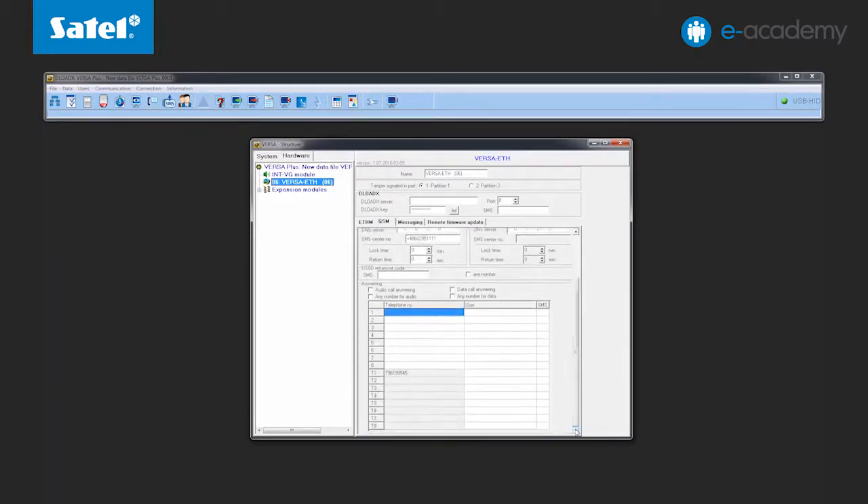Go to the receiving connections window, which shows a list of phone numbers authorized for SMS control. In positions T1 to T8, the program displays a list of phone numbers for messaging. How they should be programmed was shown in the previous installment. Since we programmed only one number as T1, only this one will appear in the list. If there are numbers to which you do not want to send telephone notifications but want to use for SMS control, enter them in fields 1 to 8.